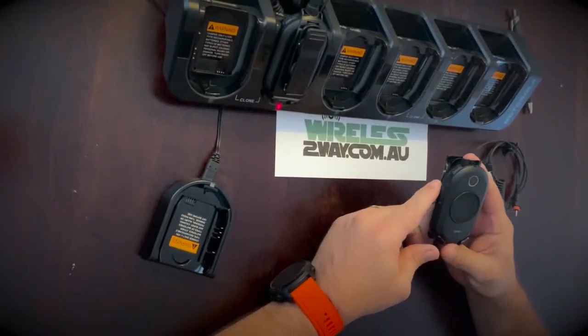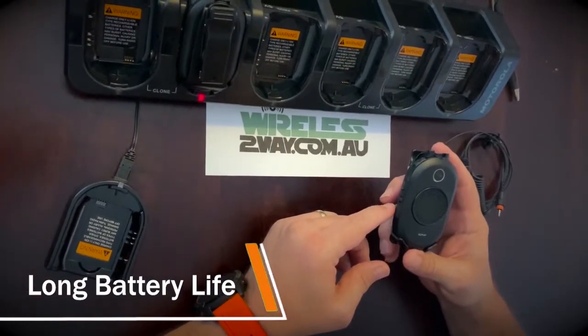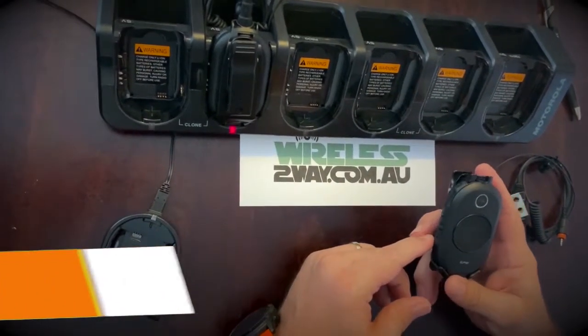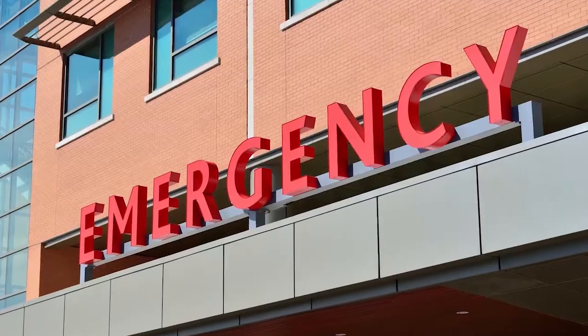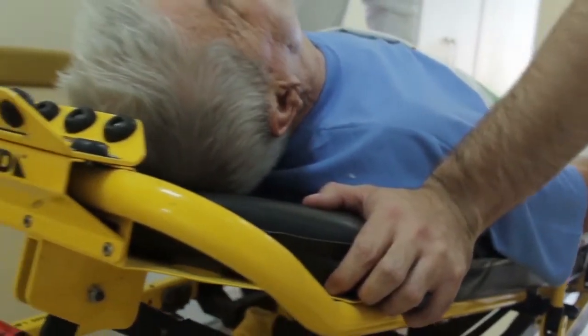The radio has a durable design, long battery life, and is able to stand up to the everyday wear and tear of your fast-paced business. Using the CLP radio will improve your department's ER, ICU, and CCU, and your hospital porter's efficiency.